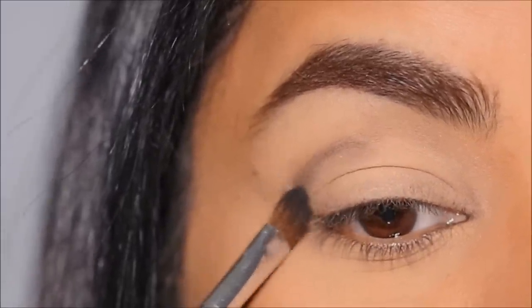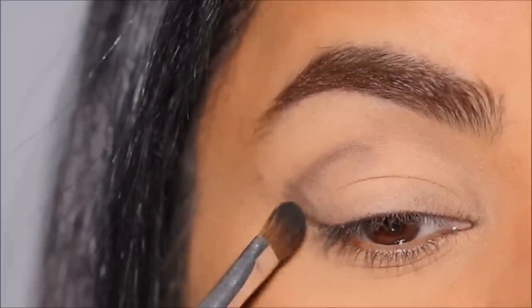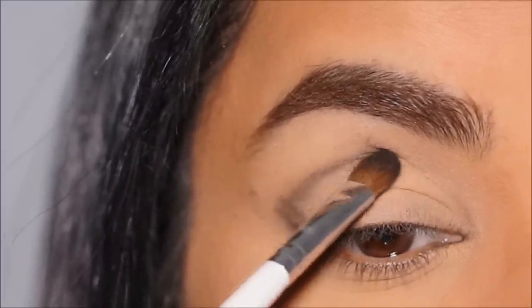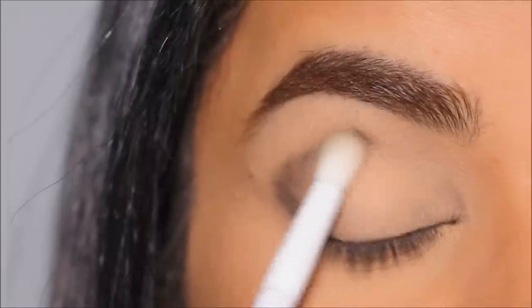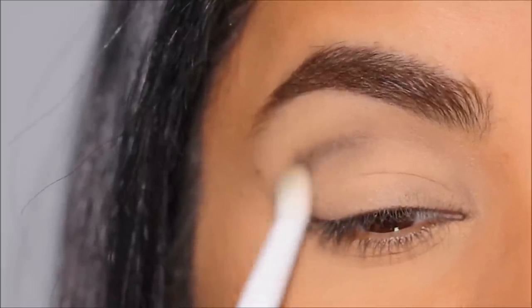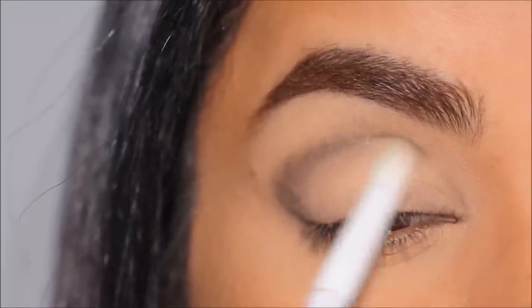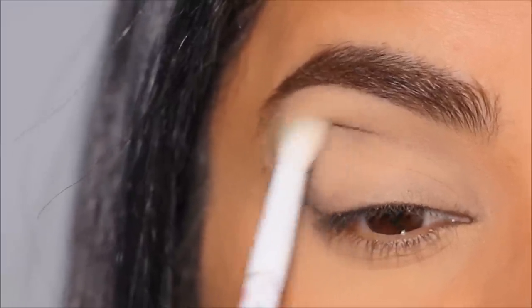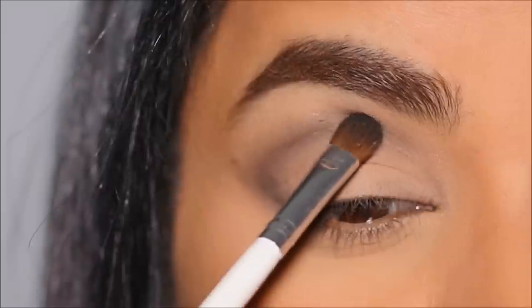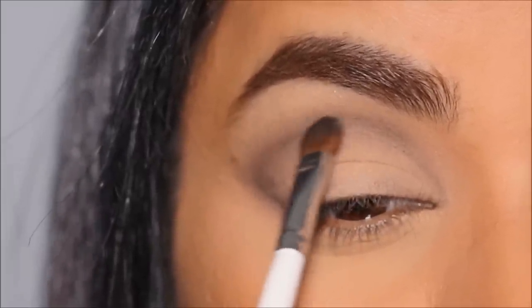I'm extending my lower lash line going up in the same direction and joining it to my socket. When working with black eyeshadow, take less product at a time — if you take too much, blending becomes a nightmare. Build up as you go. I'm placing it lightly in the outer C, then using a clean blending brush to soften the eyeshadow along the socket line. I add a little more black to deepen the crease.